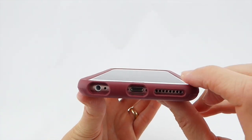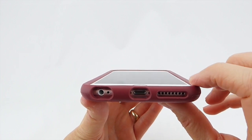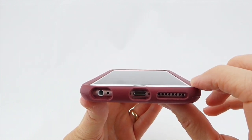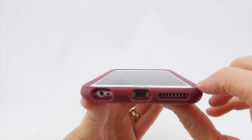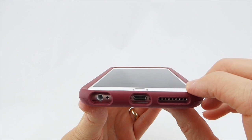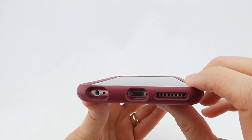Looking at the fit on your phone, you can see there's a nice generous amount of lip here that should do a great job protecting your screen in the event of a fall. It's not going to work that well with a lot of edge-to-edge screen protectors, but OtterBox does have an alpha glass case-compatible screen protector that should work really well with it.